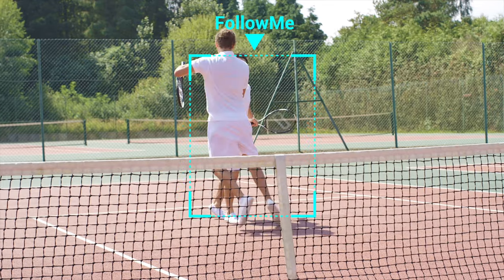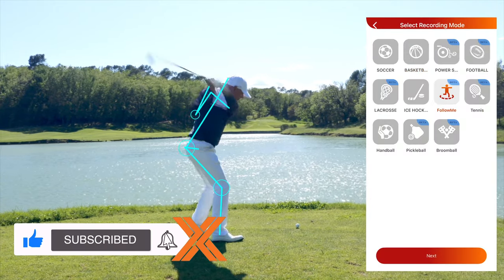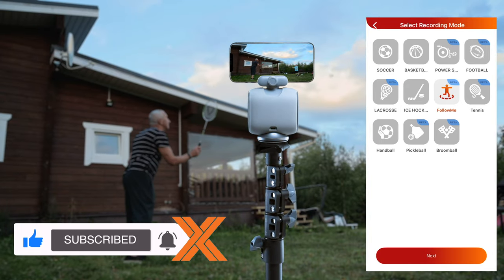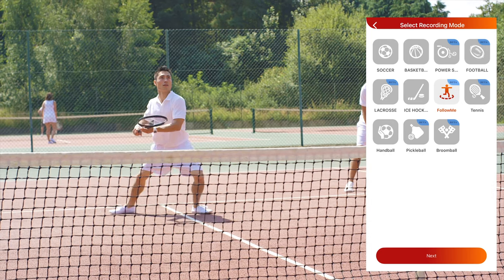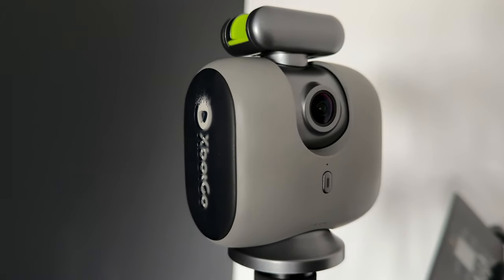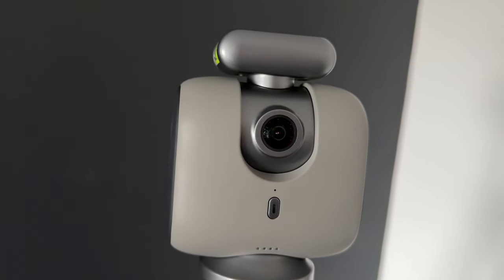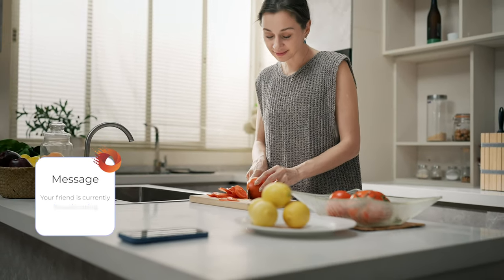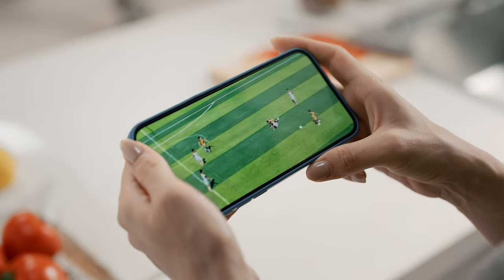Not only that, but it also has a follow-me mode which uses AI tracking to track you, which is really useful especially when you're filming by yourself. You can activate this by simply raising your hand, and as long as you're in the frame the follow-me mode will be activated. The Xbox Go app is available on iOS and Android and lets you edit the videos, but you can also use it to live stream the game, which I think is super handy.